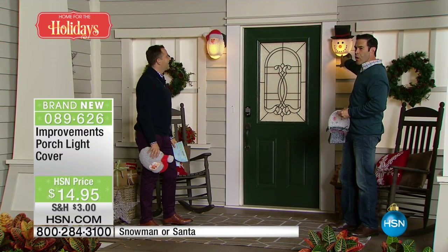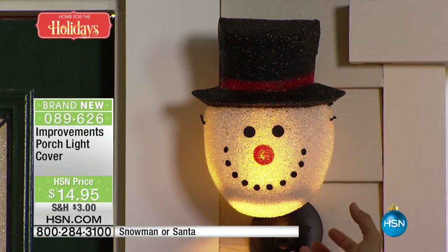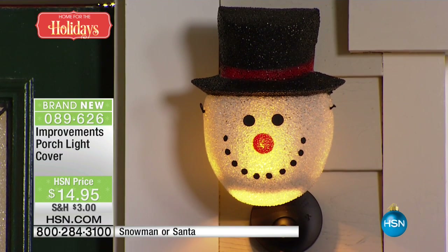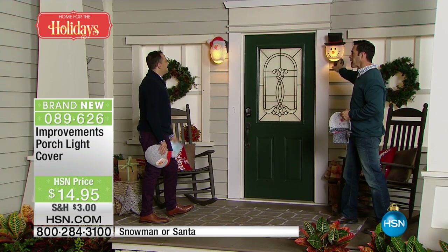It actually looks like snow. The crackle effect — I'll get out of the way of Frosty there — the crackle effect is really good at letting the light shine through. And how beautiful, how easy is that. This is like two years ago when I got lasers and I said, this is amazing. Everyone's going to have one.